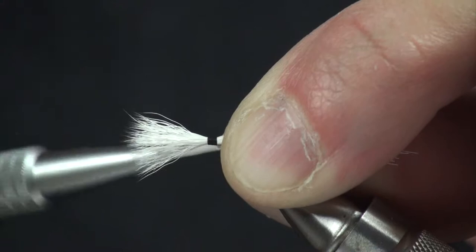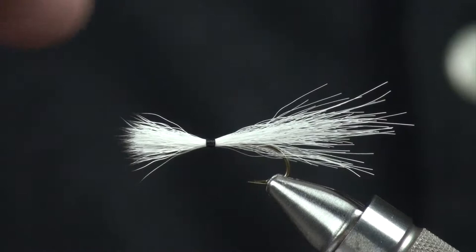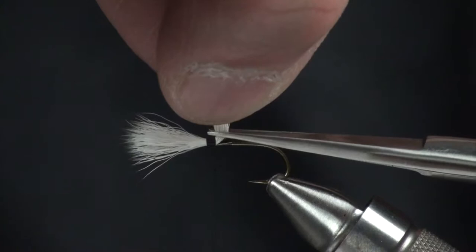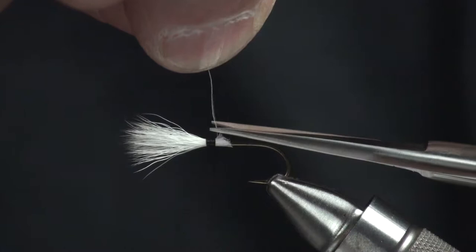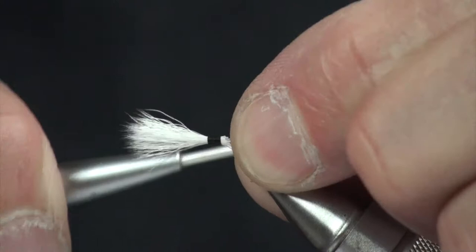Without letting go of the butt, I'm going to come back about one eye width back so you can see there's just a nice little collar. Now I'm going to come in from the back side, switch hands with my scissors, and snip that out. By lifting it straight up and cutting it, you can see we created a little wedge, which you'll see how that comes into play a little later on.